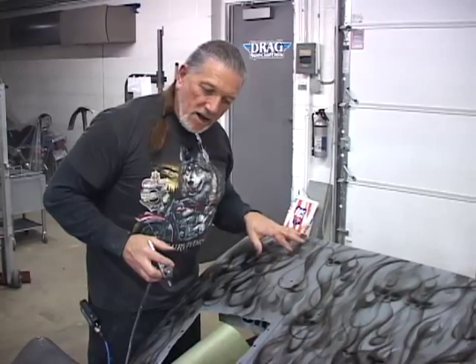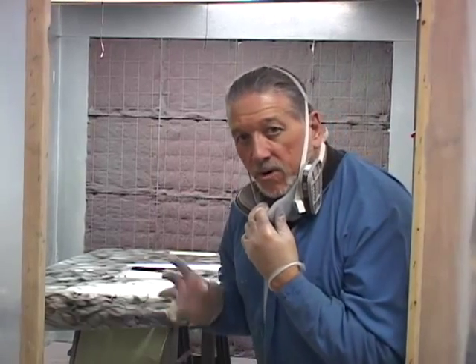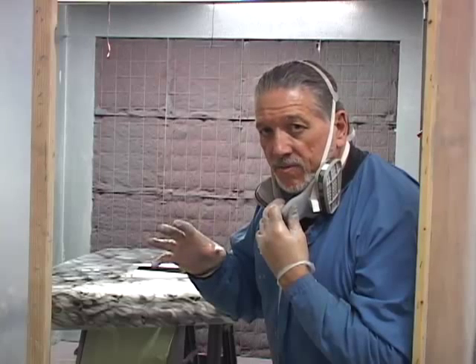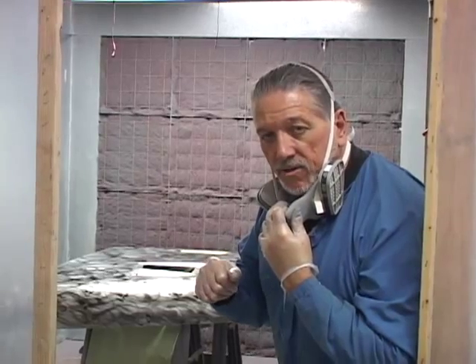It's technically ready now with the exception of a few little wispy flames I'll put in there. Then it'll be ready for the candy apple red. We'll take it into the booth and candy apple red it. After the red's dry, we'll clear coat it. Once the clear coat's dry, I'll have to go back in and put a few more red flames of a different sort — not the candy apple style — to match up with the roll bar in this vehicle. Once I do them, I'll re-clear it again, then wet sand and rub it out. We're going to put two to three coats of candy apple over the silver, then clear coat after that.